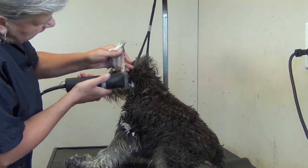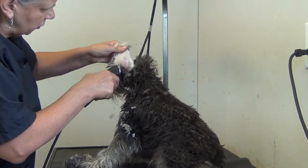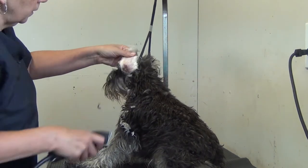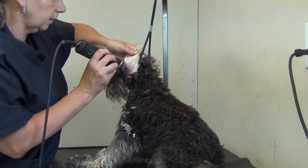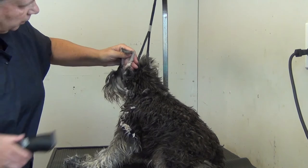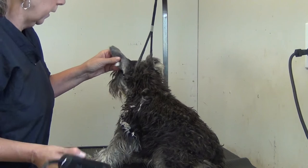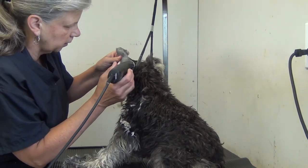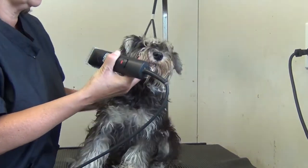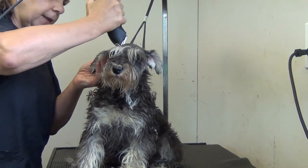Then we're going to do the reverse side of the ears. Always take your blade towards the outer edge — do not work from the outer edge in, so work from the inside of the ear flap so that there's no chance of nicking that ear. We'll worry about the edge of the ear later and that will be trimmed with scissors. Then we're going to turn the other way to face the camera and again work the top of that ear.